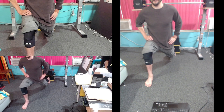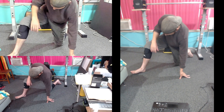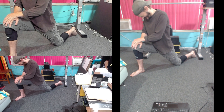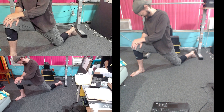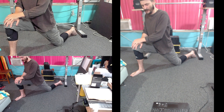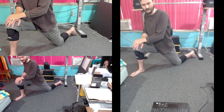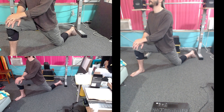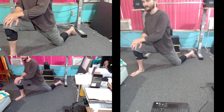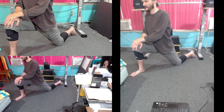Now put your knee down and get ready to press your knee to the ground to contract your hip flexor. 1, 2, 3, 4, 5, hold, relax. Get ready again. 1, 2, 3, 4, 5, hold, relax. Get ready again. 1, 2, 3, 4, 5, hold, relax. 1, 2, 3, 4, 5, hold, relax. And again, maximum contraction. 1, 2, 3, 4, 5, hold, relax.